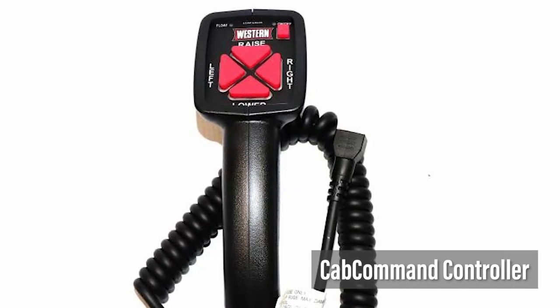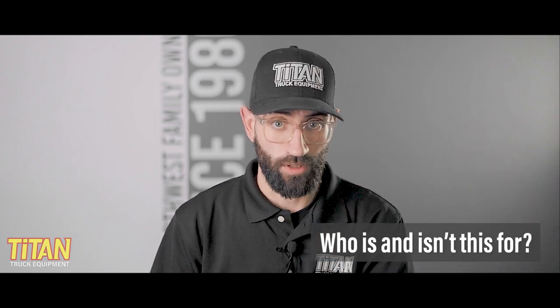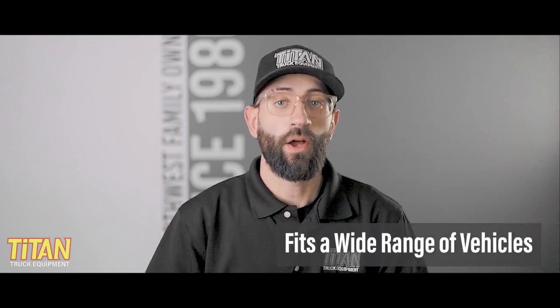With both a handheld cab command push button controller and a smaller joystick controller, Western lets you choose which interface style is the best fit for you. With three different blade sizes available, the Pro Plus is designed to fit a wide range of vehicles, from Class 2 to Class 5 trucks to skid steers and tractors.